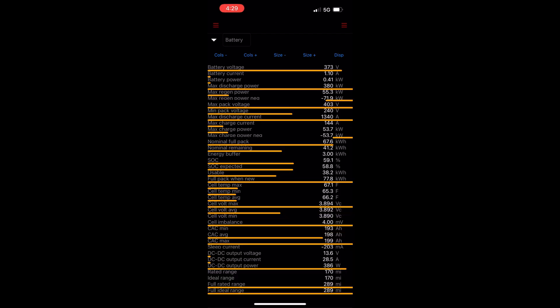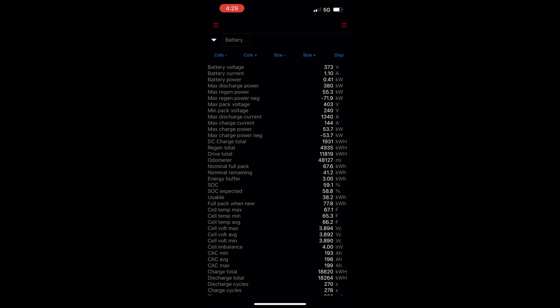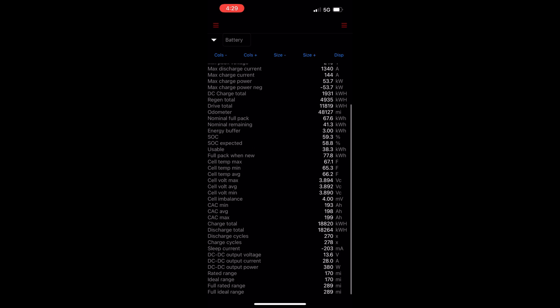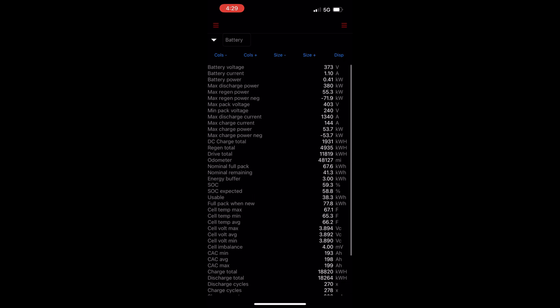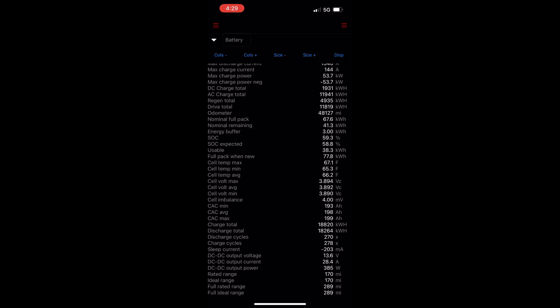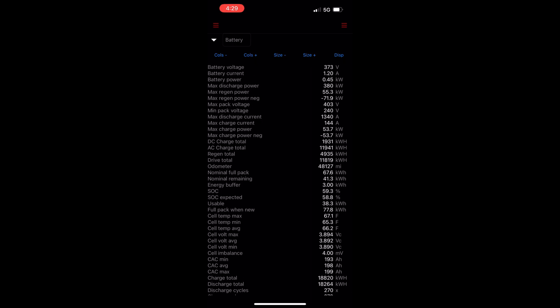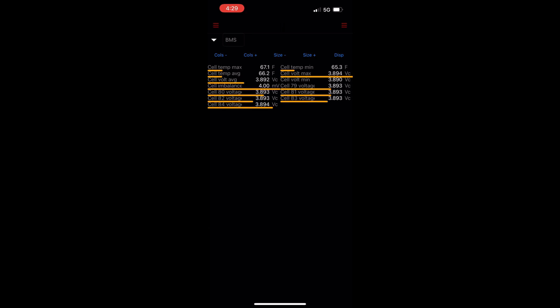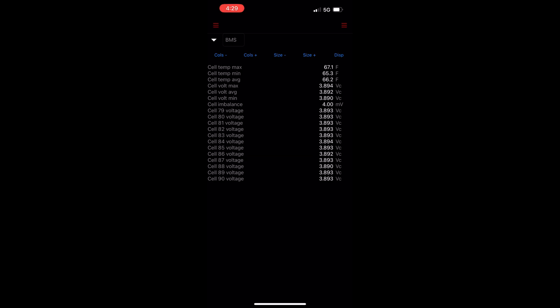The battery screen is filled with a lot of info — battery voltage, current, discharge power, max pack info, nominal pack info, state of charge, cell info, and rated range and ideal range. BMS shows cell temp minimum, maximum, and average, cell volt minimum, maximum, and average, and there are 96 cell groups listing voltage.